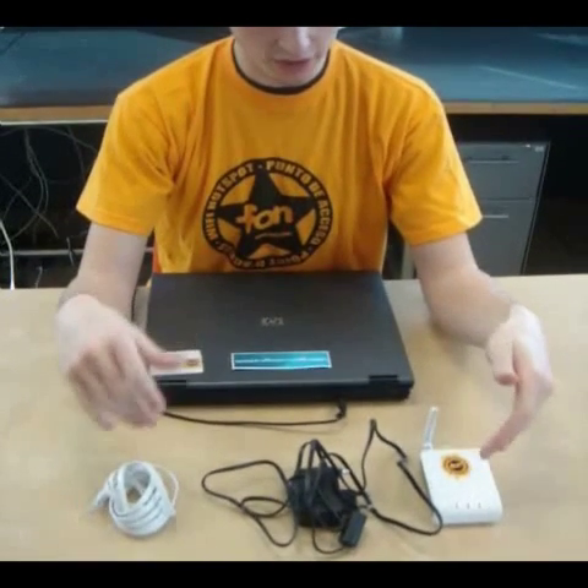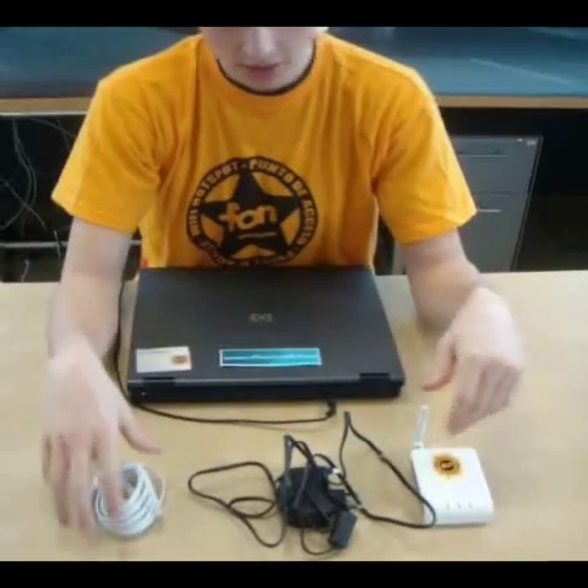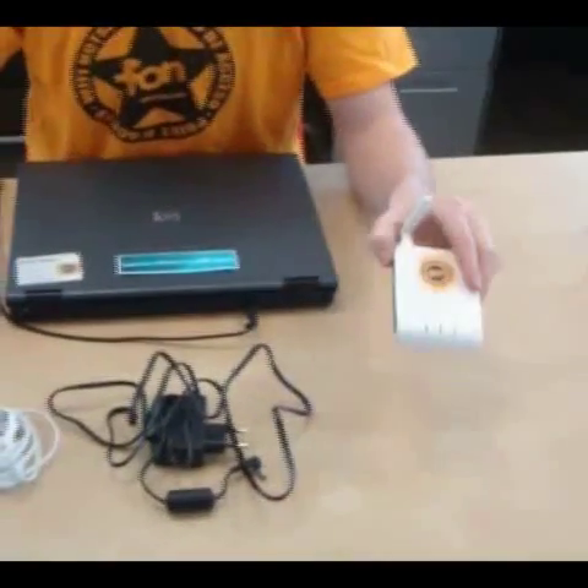Now I'm going to explain how to install the Phenera. It's the exact same process for the Phenera Plus — I just chose the Phenera out of personal choice. So you'll have your white ethernet cord, your power cord, and then the device.